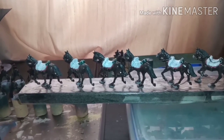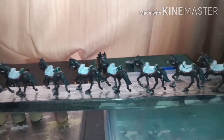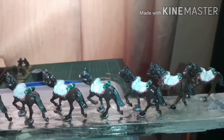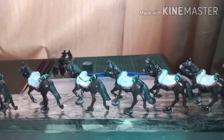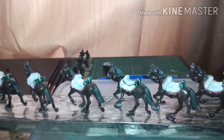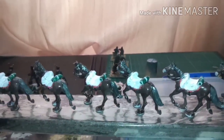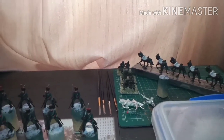Right folks, good morning. Here we have the horses for my chasseur au cheval. These have had all the base colours down. They are looking a little bit shiny, and that's because I used Army Painter Dark Tone, so it's coming up shiny, but I will be giving them a varnish spray within the next five to ten minutes. That's the cavalry - the horses - just moving them out of the way.